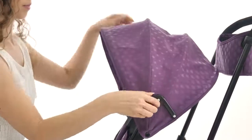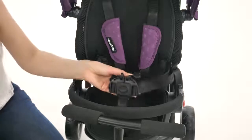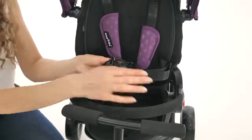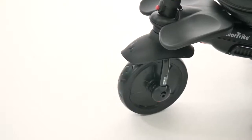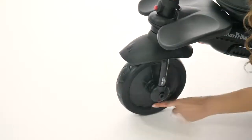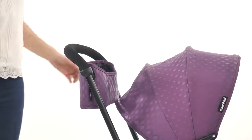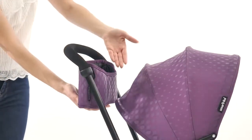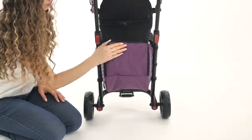The detachable UV canopy extends for added versatility. And the 5-point harness and safety bar offer total security. There's also a built-in shock absorber and EVA wheels for a smooth, quiet ride. Other exciting features include a parent accessory bag for your phone or water bottle, as well as a storage bag for all of your little one's essentials.